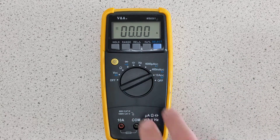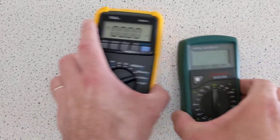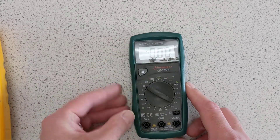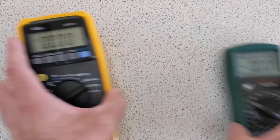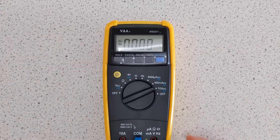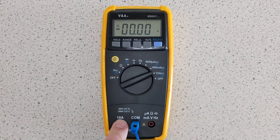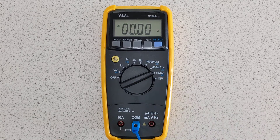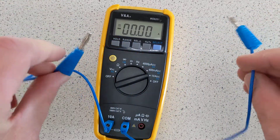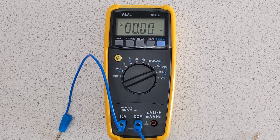Some dials can actually go all the way around. This one can't, but some can. If that's the case, look out for the notch on one side of the part that you turn — the notch tells you what setting you're on. So that is the 10 ADC setting. Once you've got it on 10 amp DC, you have to choose which hole to plug into. We're going to plug into our common hole, which is common to all functions, and then plug the other wire into the 10A hole — this says 10 ADC, it is fused at 10 amps. These two flying leads can now be connected in series in a circuit to use this as an ammeter, a 10 amp maximum ammeter.